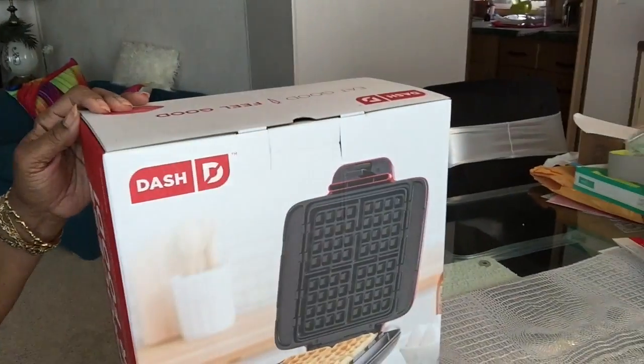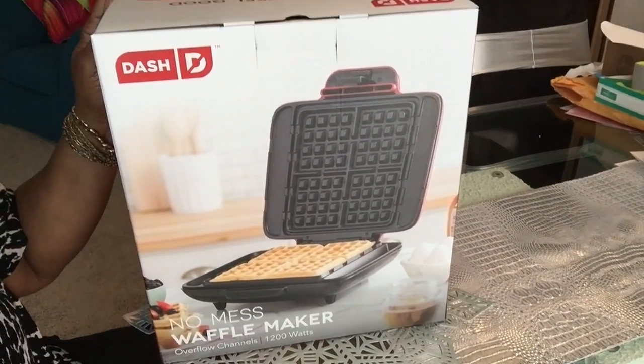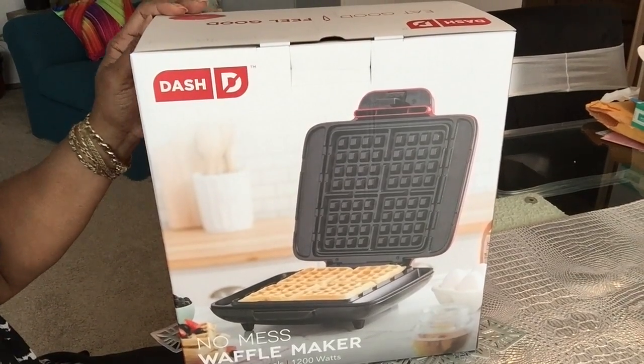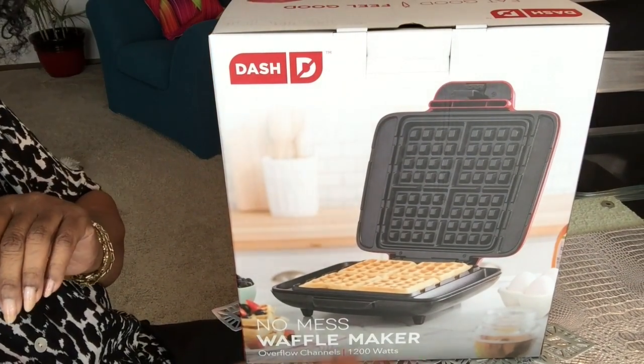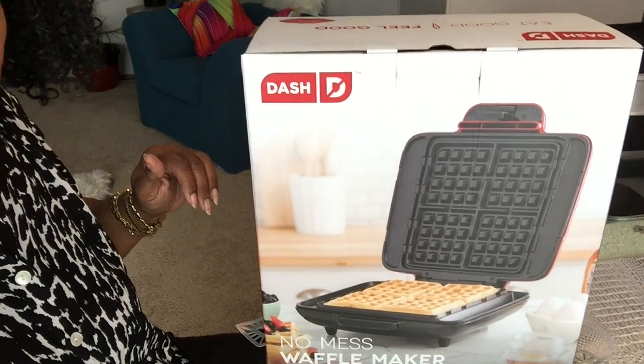I have the Dash No Mess Waffle Maker. It's 1200 watts and it has overflow channels. I've seen the little Dash ones — they're about as big as your hand and you can make one waffle — but I didn't want that. I wanted something big.